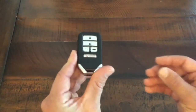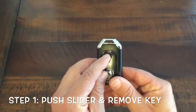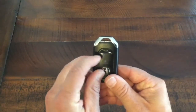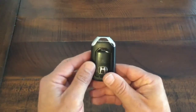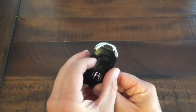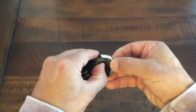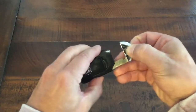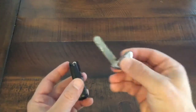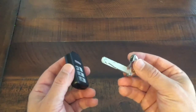So what you do to get started: you'll see a little slider on the back right here. Push that to the side, and what that allows you to do is pop this key out right here. Just slide it and pop your key out. This is a nice safety feature if you need to get in your car and your fob's not working.